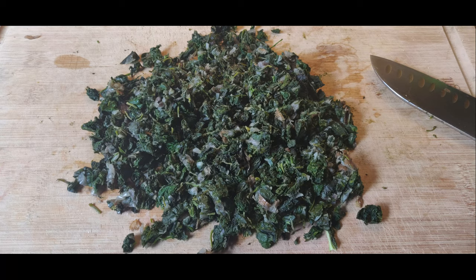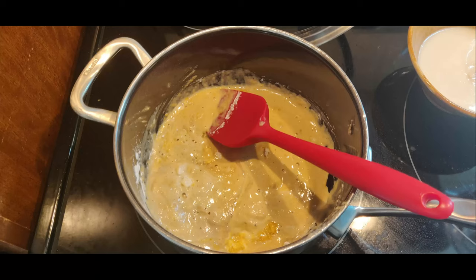Here's the kale I was talking about — cook this up. This is kind of an optional thing; you can throw whatever vegetables you like in. You want to dry it out, so I cooked this before and then threw it in the dehydrator for a little while.